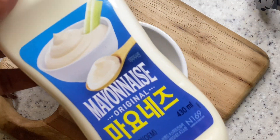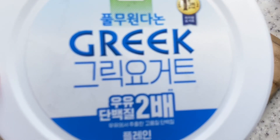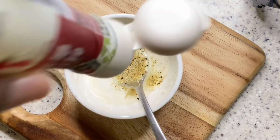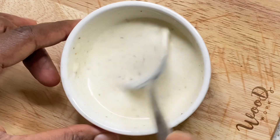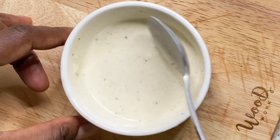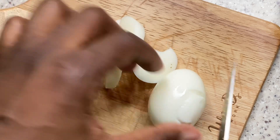The next thing we'll be doing is preparing our salad dressing. What I'll be using is just one tablespoon of mayonnaise and one tablespoon of Greek yogurt, then I'll add black pepper and salt to taste and two tablespoons of water. Then mix it well to get a perfect consistency.